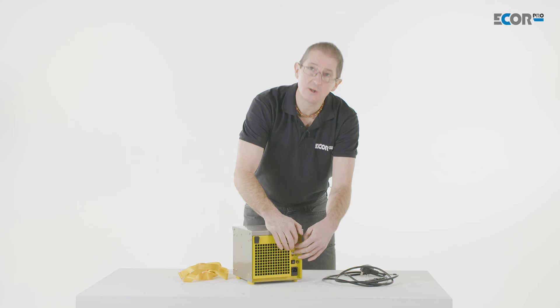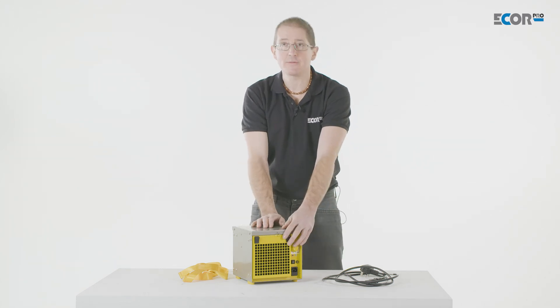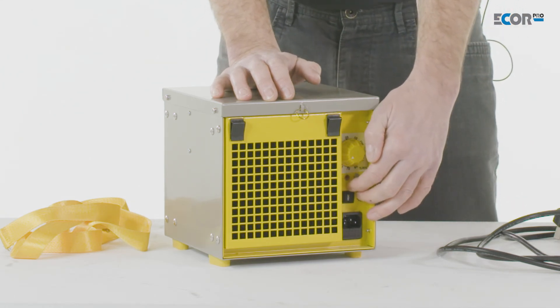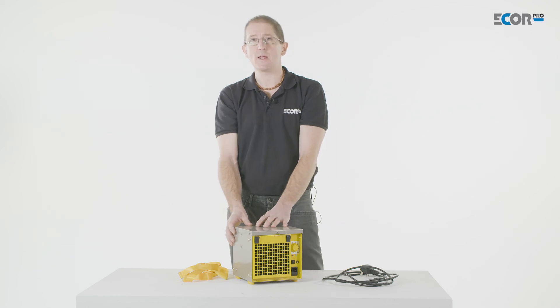The machine incorporates a humidity stat, where we can control the humidity coming in and out of the machine. If we want to, we can connect a remote humidity stat to the system, so we can control the area the machine is drying in.